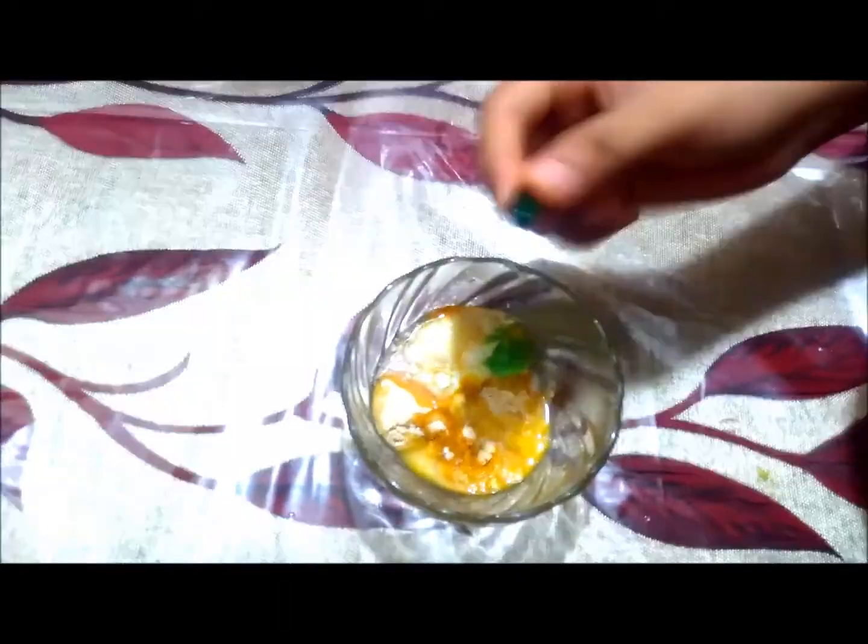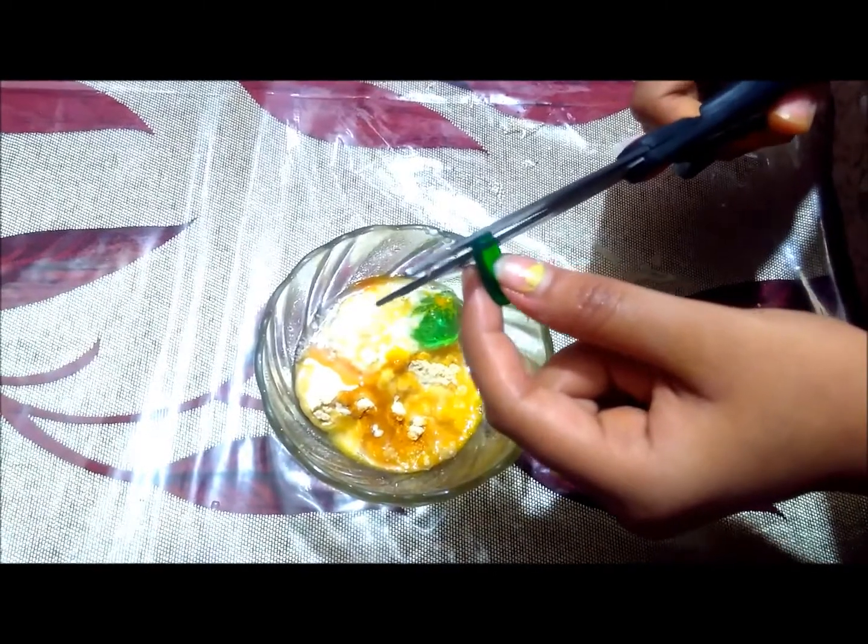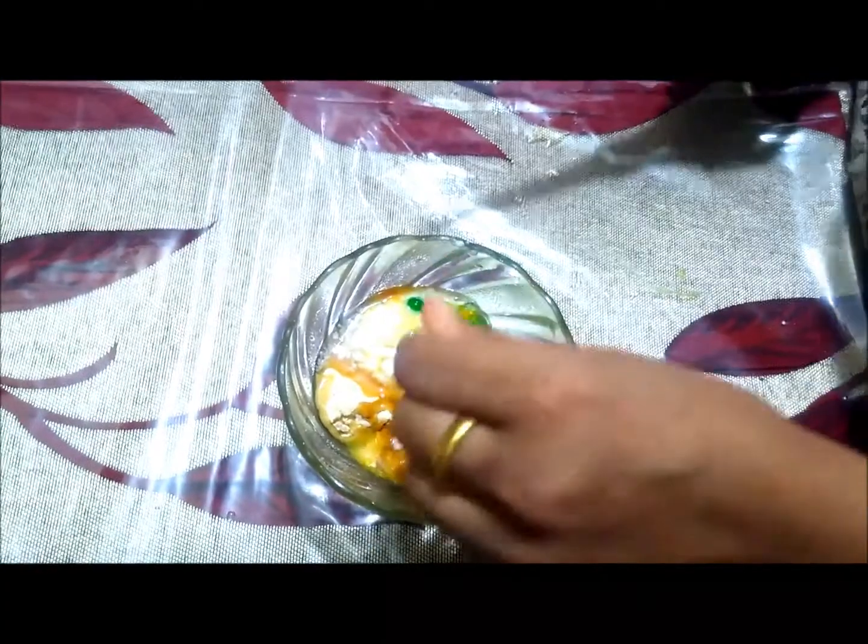I will also add a vitamin E capsule. It is very good for the skin and also works as a face serum. Adding a vitamin E capsule helps to create fair and bright skin.